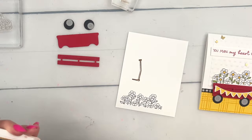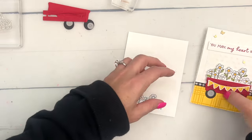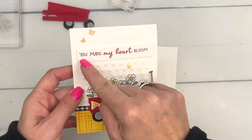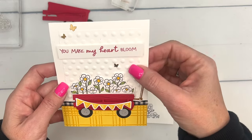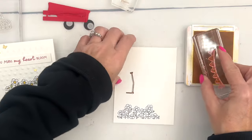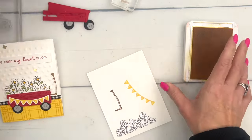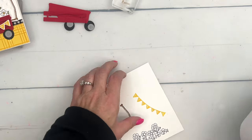Let's bring over the cut and emboss machine. The other thing I've done is embossed this piece back here with the Basics embossing folder — I did that ahead of time. The other thing, and I think it's the cutest part of this wagon, is the banner. We're going to stamp the little banner in Daffodil Delight.